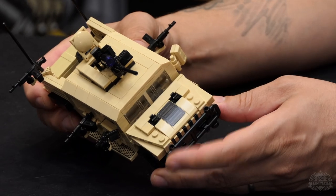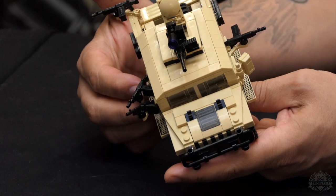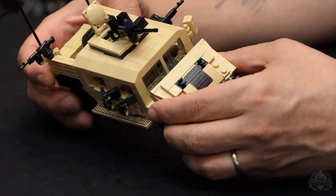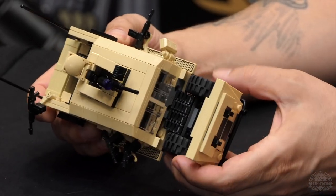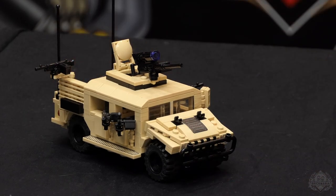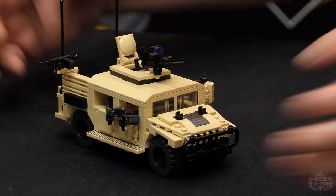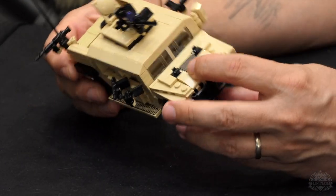We printed this sort of cover for the grill, and then we have the running boards with this sort of expanded metal look to them. One thing I did that I've never done in previous Humvees is I actually put the radiator under there. The Humvee has a central mounted motor in between the crew so they can keep that wide stance, and the radiator is mounted up front — so I decided to actually put it in there since it does open up.